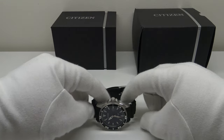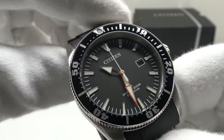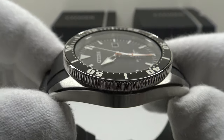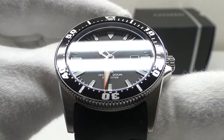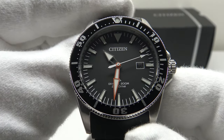Good morning. Today I'm going to be reviewing the Citizen Promaster Eco-Drive, reference BN0100-Nash-42E. I paid 156 pounds for this watch and I bought it from Amazon.